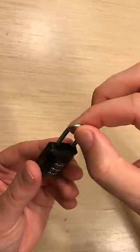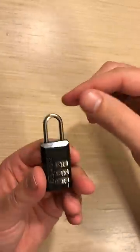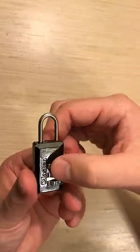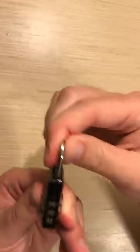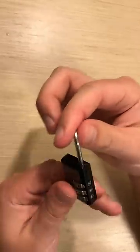Currently I have the latch open, but I should be able to push it all the way in. If I twist the numbers so that it changes, I shouldn't be able to pull it out anymore. So I'm going to switch it back to 6, 2, 1 and it should pop open.